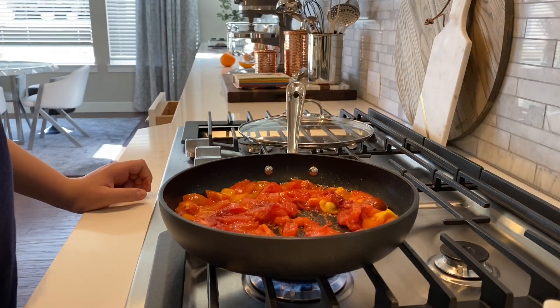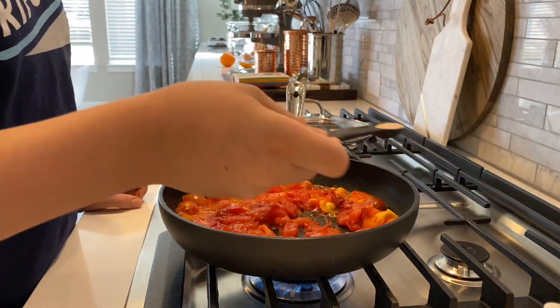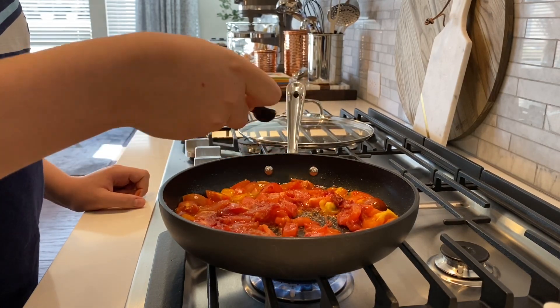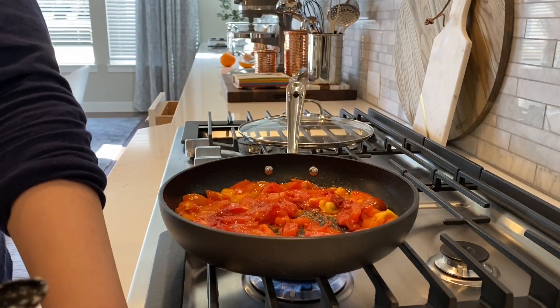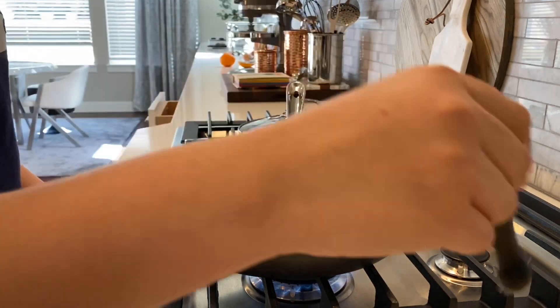Now we're going to add some salt, and half a teaspoon of sugar because sugar enhances the sweetness of the tomato. It makes it a lot better.